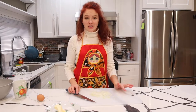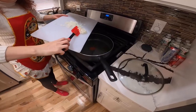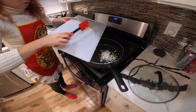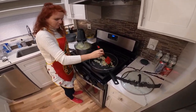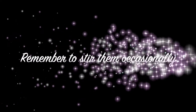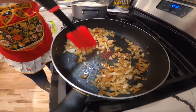Now let's fry our onions by pouring a little bit of olive oil into our pan. Just throw your onions right in the pan and fry until the onions get translucent and a golden brown color. The onions are ready — this is what they should look like: a golden brown color.